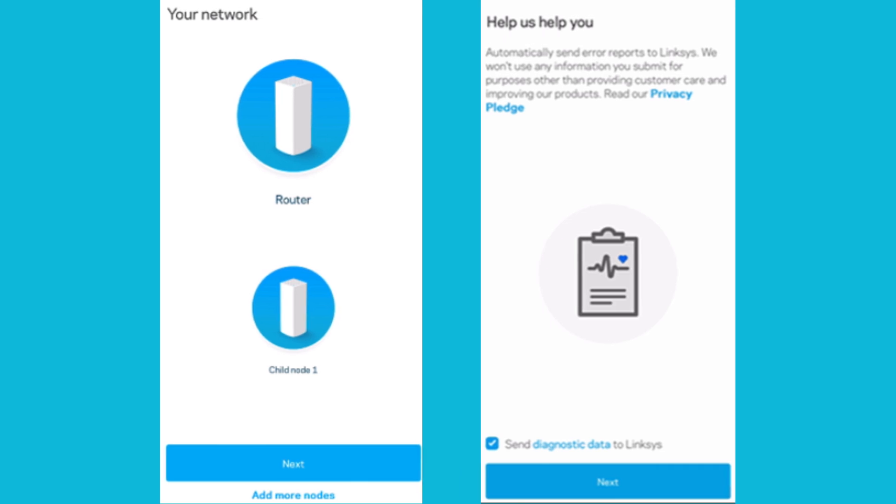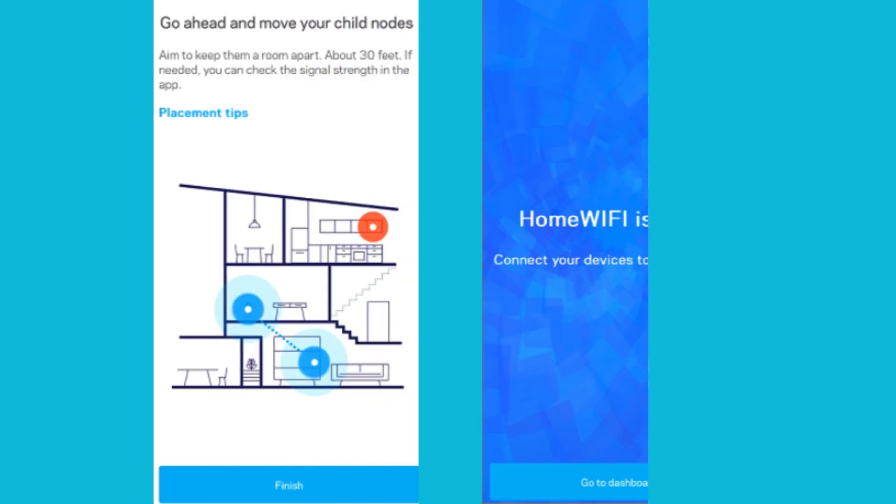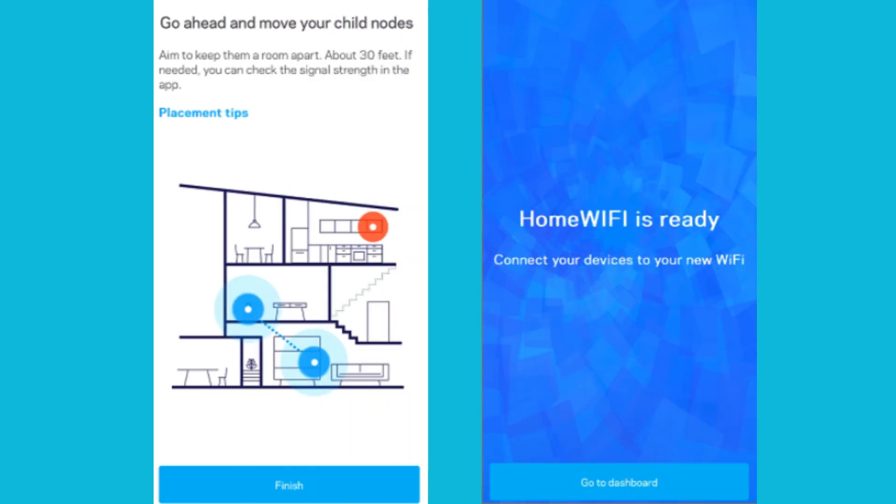Once all your nodes have been configured, the following screen will display the number of nodes that were successfully detected and configured on your network. Tap Next. You can now unplug and relocate your child nodes. Tap Finish. Your Wi-Fi should now be ready. Tap on 'Go to Dashboard.'